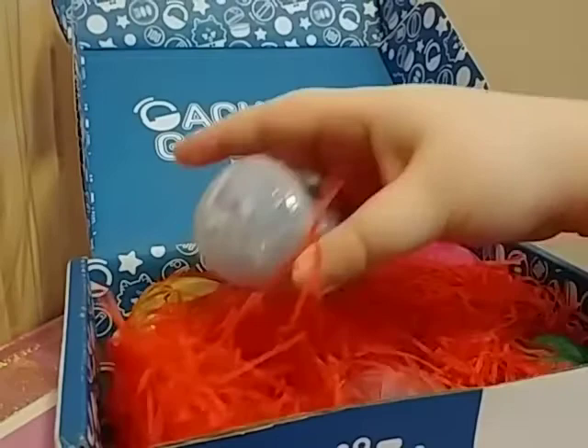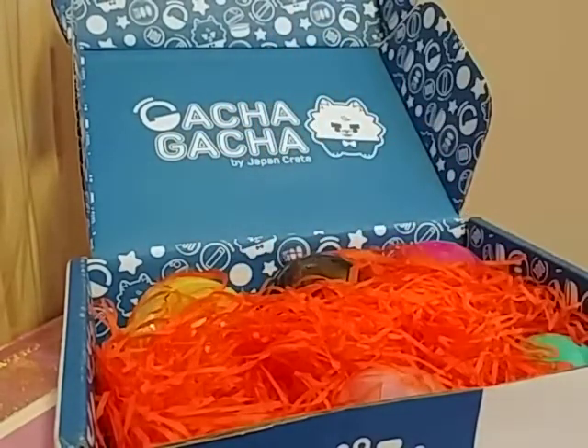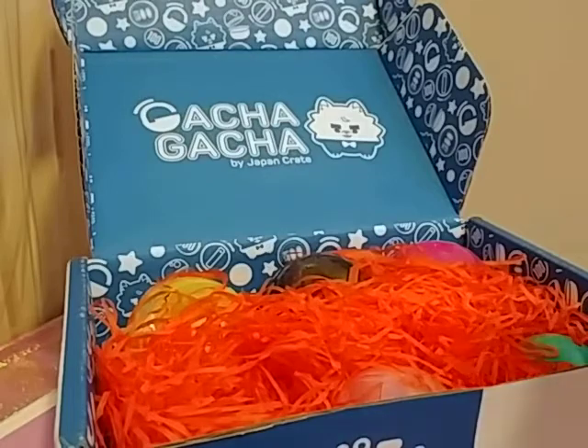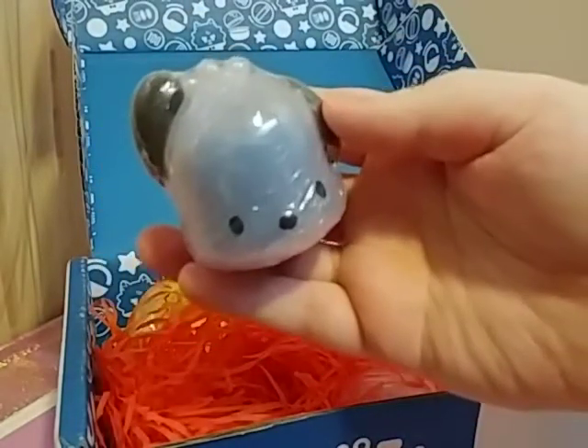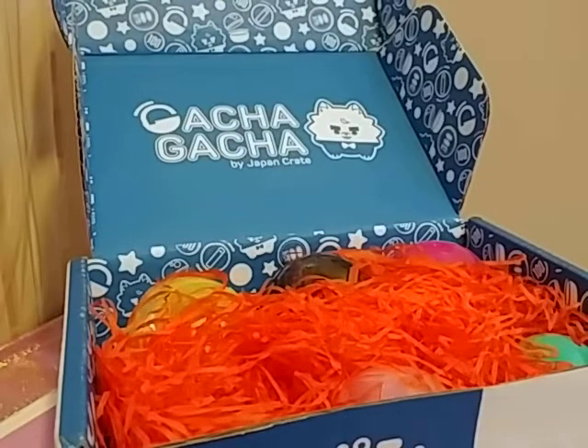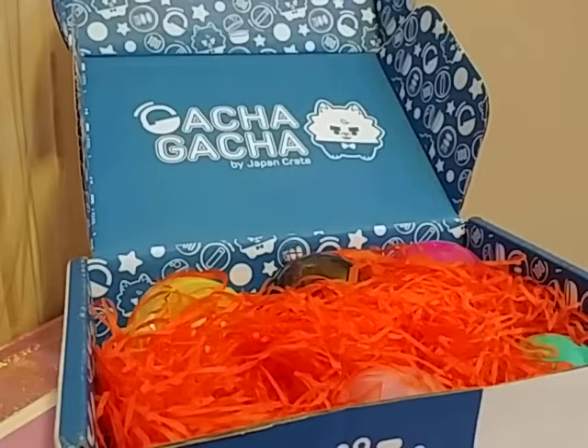Let's grab one. I don't remember the name of this character, but it's a Hello Kitty friend — Pochiko? It's the dog. I really like Hello Kitty, so I'm happy about that.